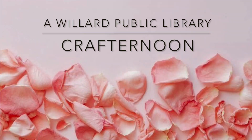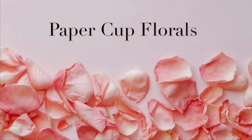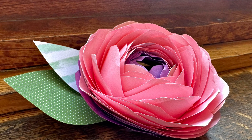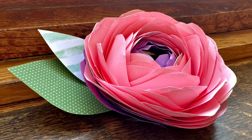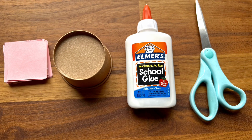Welcome to Willard Public Library's Virtual Crafternoon. For our May episode we're going to be making these easy and beautiful paper cup florals. Craft kits for this project are available at the adult services desk at Willard Public Library while supplies last.